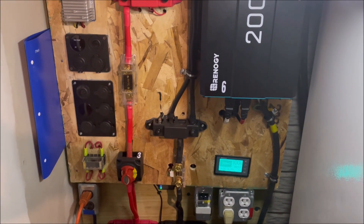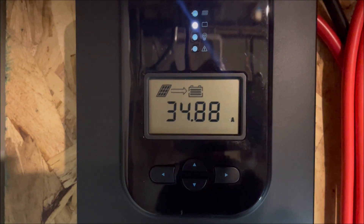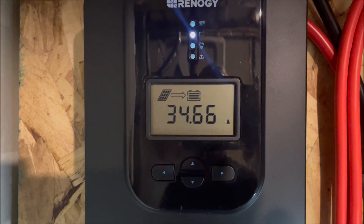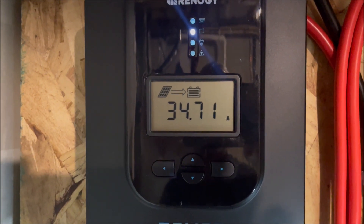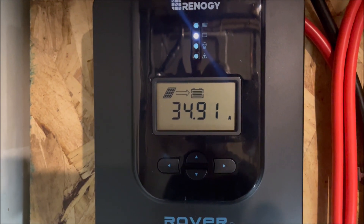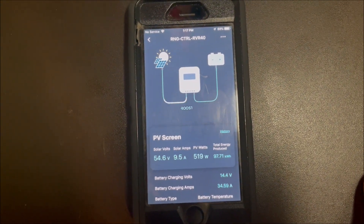Our air conditioning is running. It's the middle of the day, right around the peak time. So let's see what kind of current we're making. Out of our panels, we're making 34.5 to 34.8 — almost up to 35 amps now.